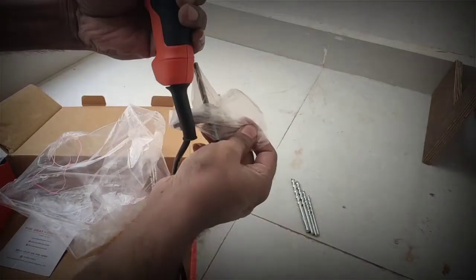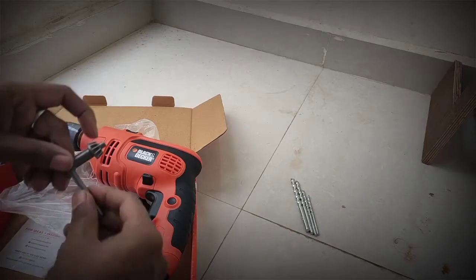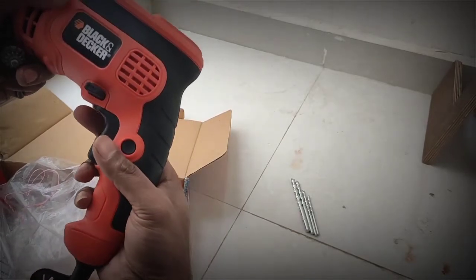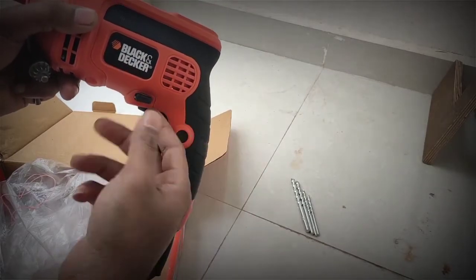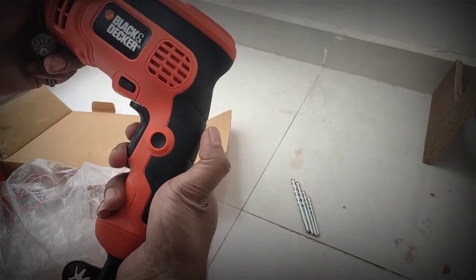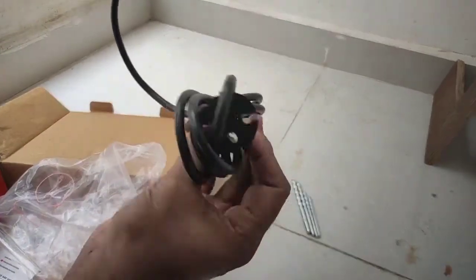There is a tool inside — let me open this. This is the chuck nut to tighten the drill bits. There is a button here — if you pull it out to the left it should rotate clockwise, and if you push it inside it should rotate anti-clockwise. This looks very sturdy with hard rubber, and this is the two-meter cable.